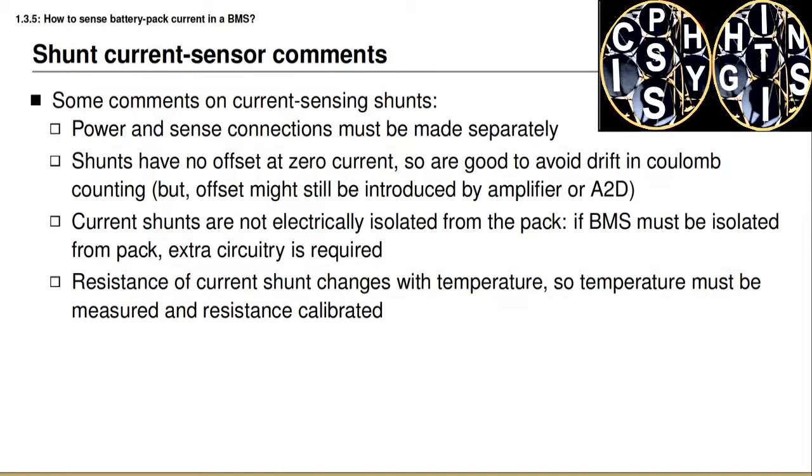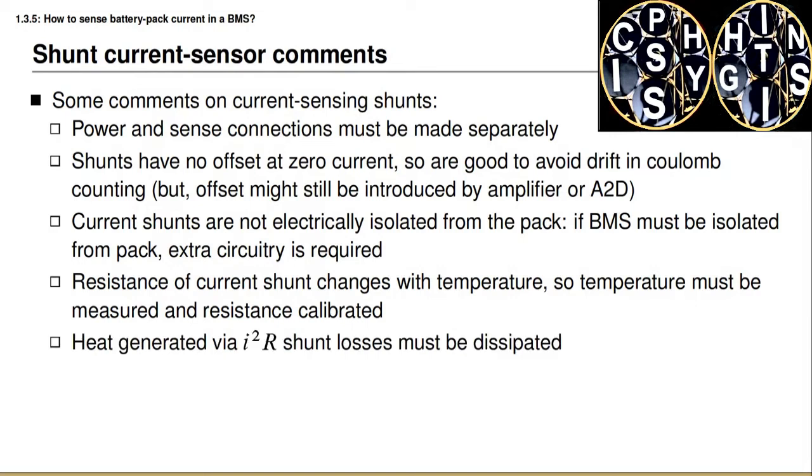Another design consideration is that we desire a very low shunt resistance to minimize power losses, but regardless of the resistance chosen, there will be some power loss. This power loss results in heat buildup which must be removed by the thermal management system, placing additional load on it. Finally, we need to amplify the shunt signal to get a measurable voltage, and anytime there's amplification, that introduces the possibility of amplifying random electrical noise. Therefore it can be important to shield the wiring between the shunt sensor and the amplifier from electromagnetic interference.